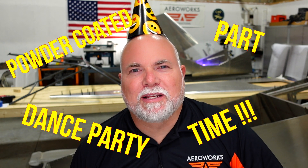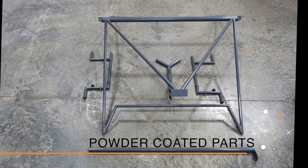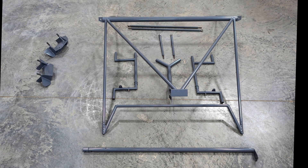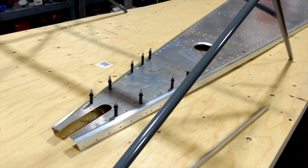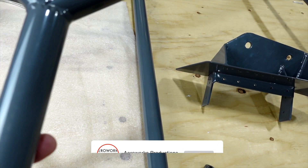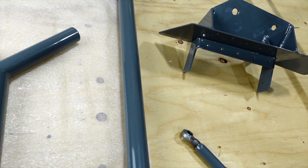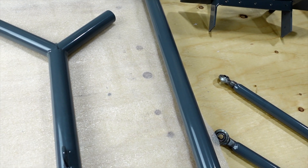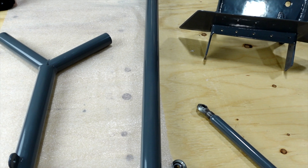It's powder coated parts party time! We do have our powder coated parts back finally, so I figured I'd give you a little show of a couple here. Here's our control stick. Went with kind of a darker shade of gray. I'm going to go with a slightly lighter shade of gray for the interior with black leather seats and some black accents, so I thought that would contrast very well.